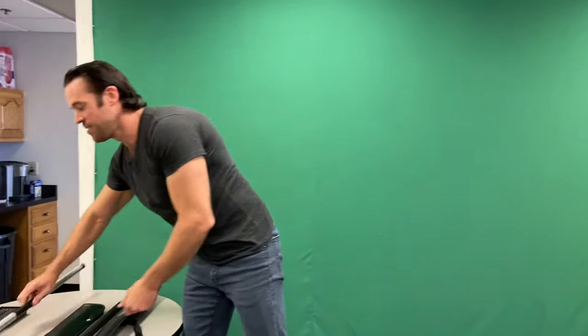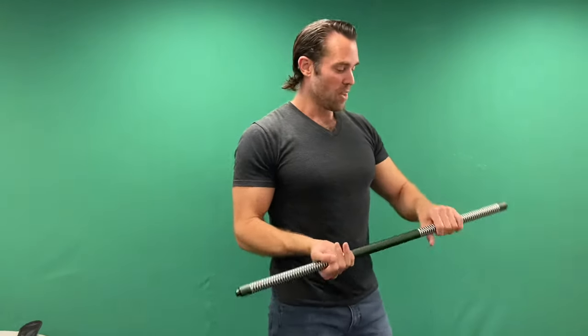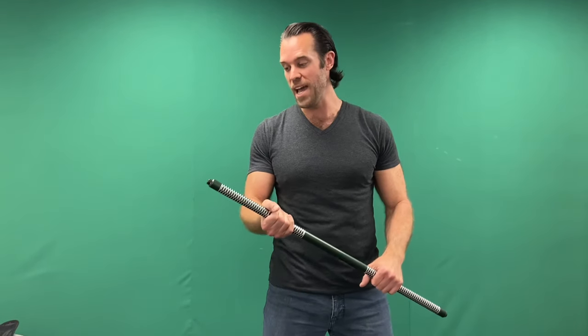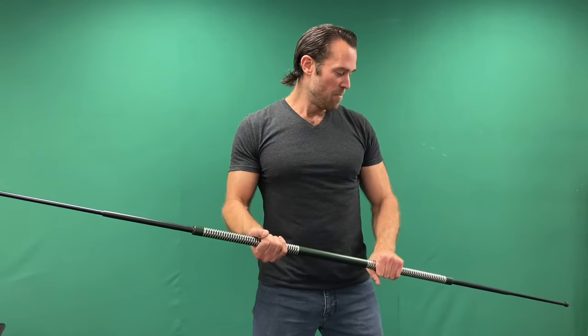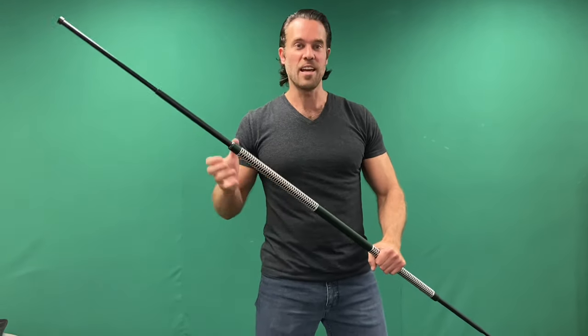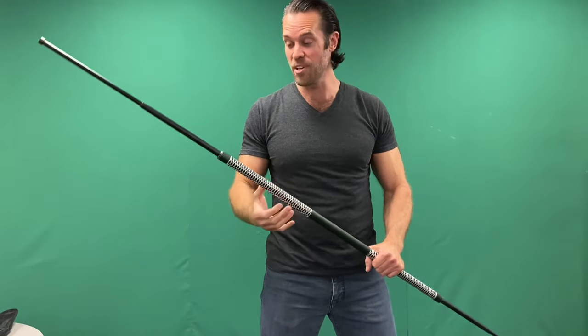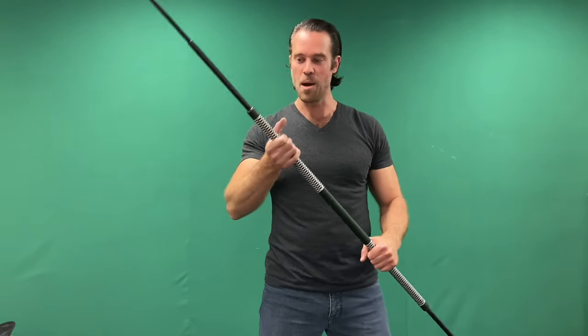We also have our metallic versions, which come in five foot and six foot. This is a green one right here, but we have red, blue, black, silver, gold — a whole bunch of different ones. And they're really nice because they actually catch the light really well, especially if you're in like a tournament or something.